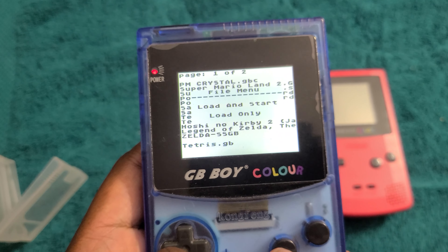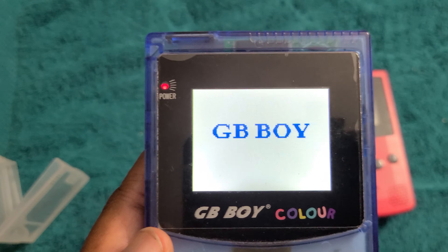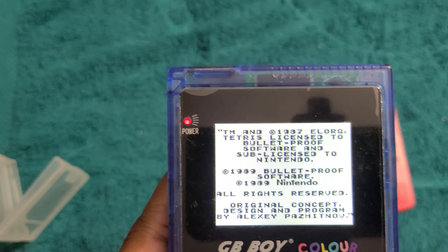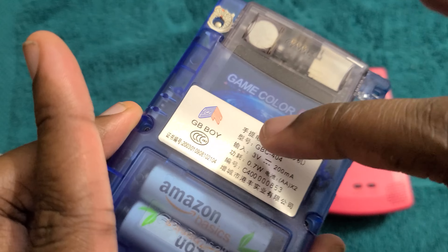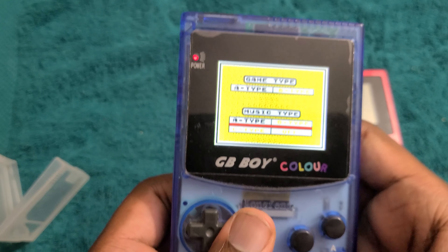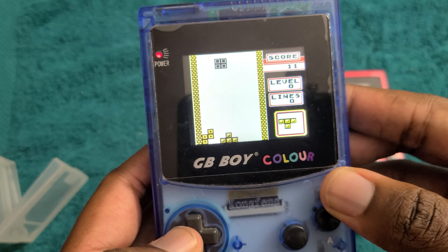You press B to start the game. Then you have two options: load and start, which basically copies it to memory, and then just load only. Just like some of the cheaper Game Boy Advance flash cartridges, this one actually has internal memory which the game reads from — a little bit of flash storage. When you load a game off the SD card, it loads to the flash memory and then the Game Boy reads from the flash memory. So the Game Boy itself can't read from the SD card, which is why you have to wait for games to load. This game loaded up pretty fast and it plays just fine.